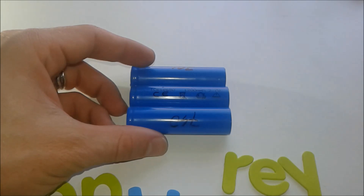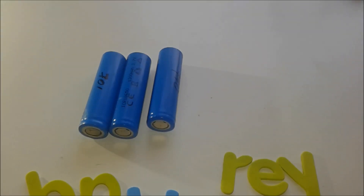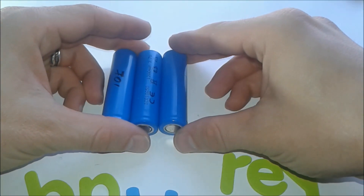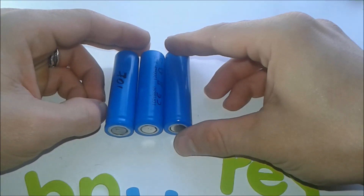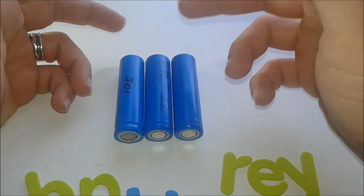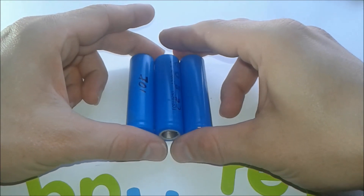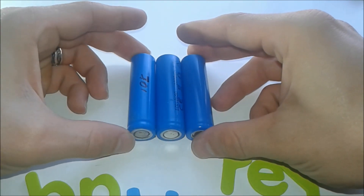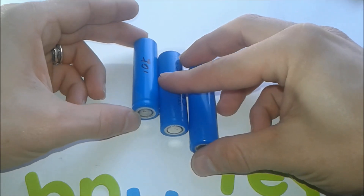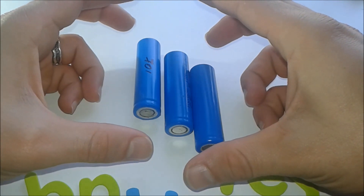We've talked about the benefits, but there is a downside: if the battery pack is not well balanced — through over-discharge or overcharging over time — the pack becomes unbalanced. When this happens, some cells go higher and others go lower, causing the entire battery pack to suffer.